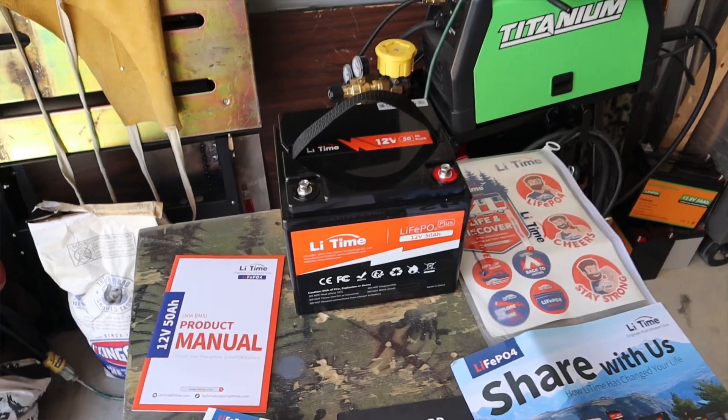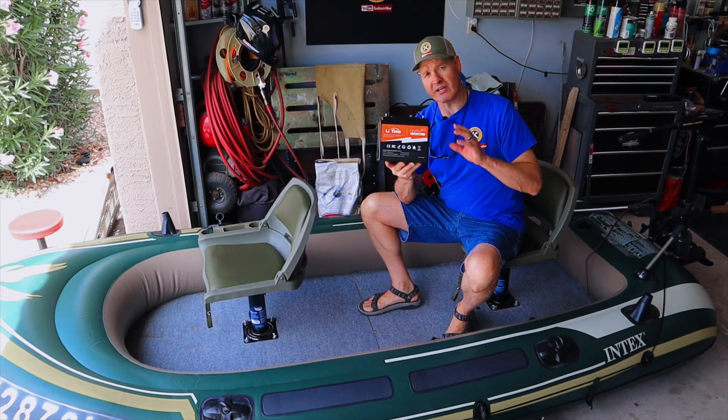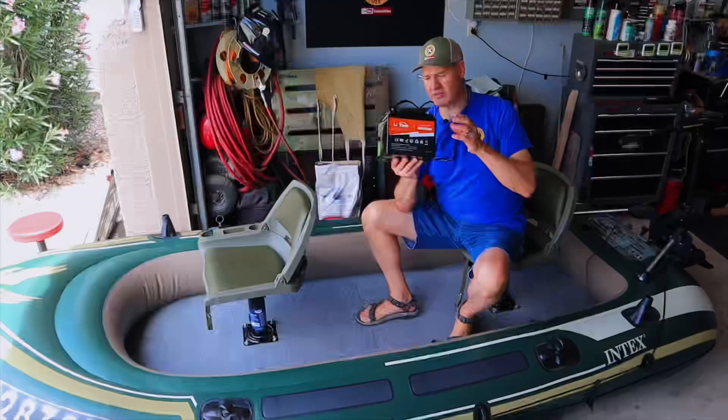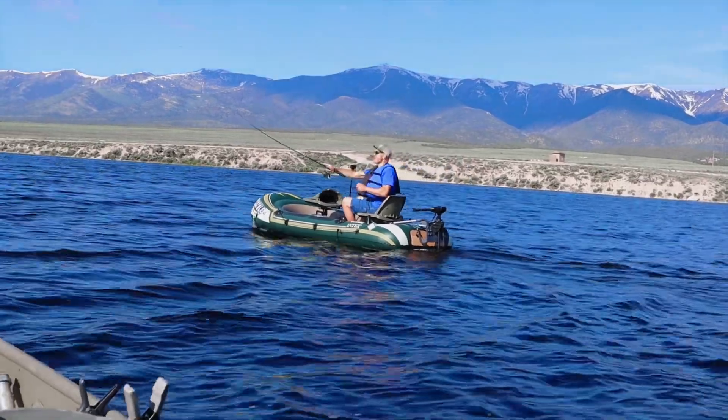This is the LithiumTime lithium iron phosphate 50 amp hour battery. I bought this lithium battery on Amazon for $199. Is this a good trolling motor battery? In today's video, we're going to use this lithium battery to power the trolling motor on the Seahawk 4 project boat.